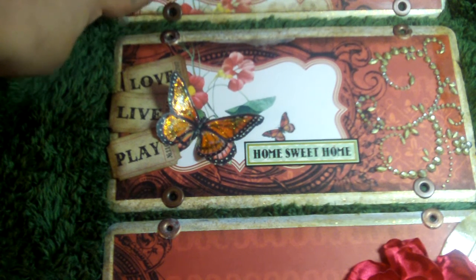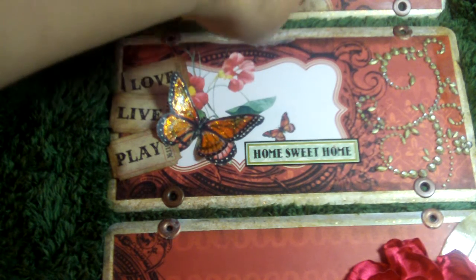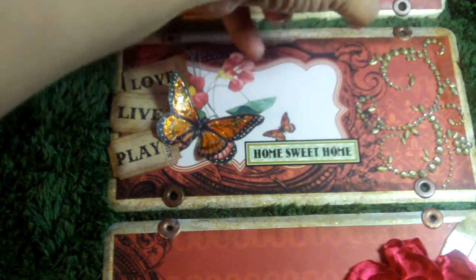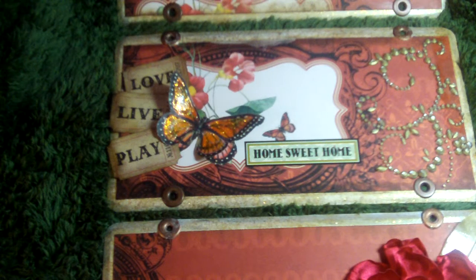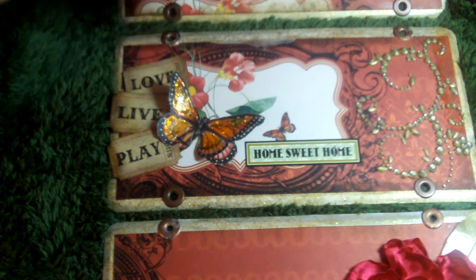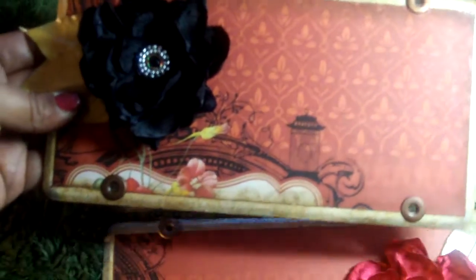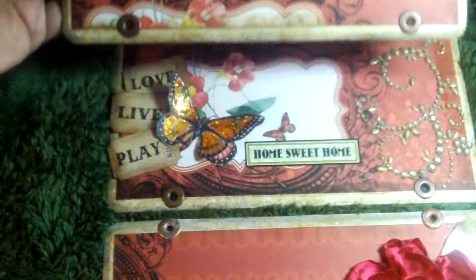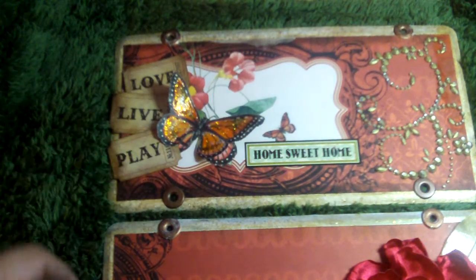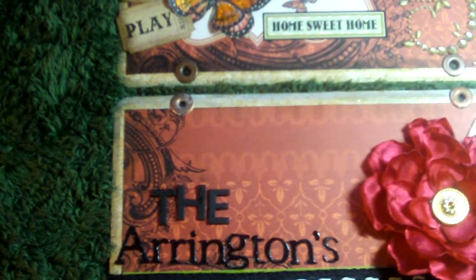What I'm going to do is make this a wall hanging. I put some large eyelets to hold the pieces together so it becomes a wall hanging. I'll probably use the top to put some ribbon or fibers so it can actually hang on the wall. I'm going to put a picture of them on the first one. The second one I'll leave as is, and the third one just says their last name — which is my last name too — the Arringtons.